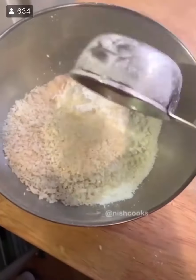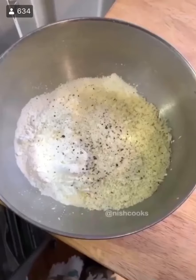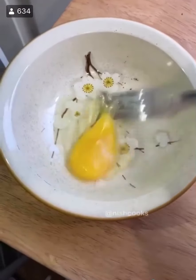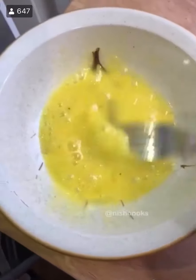Set it into a bowl and cover it in pickle juice — that's going to be our brine. For the dredge, we're going to use flour, cornstarch, panko breadcrumbs, a tablespoon of powdered sugar, and a pinch of salt and pepper. The egg wash is simple: a single egg, salt and pepper, whisk it.